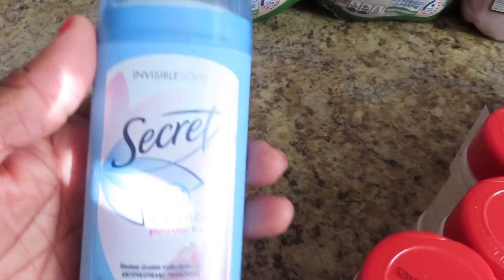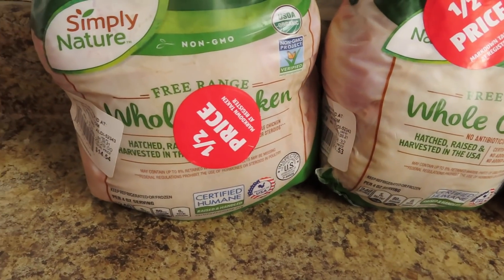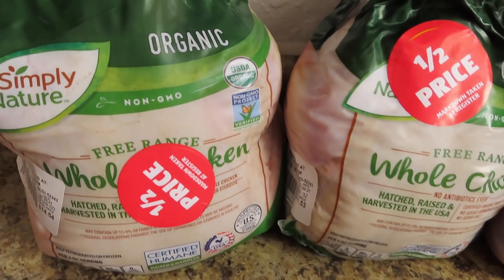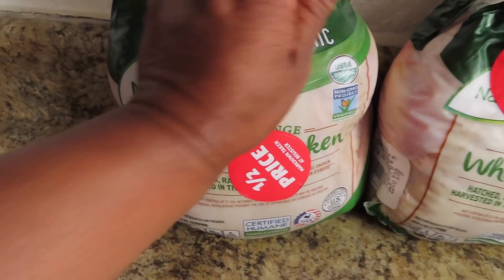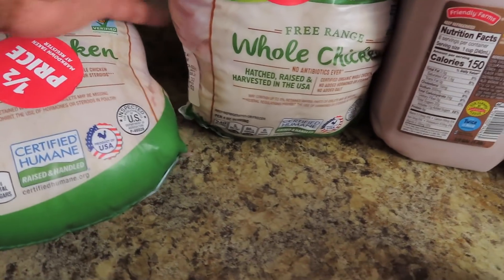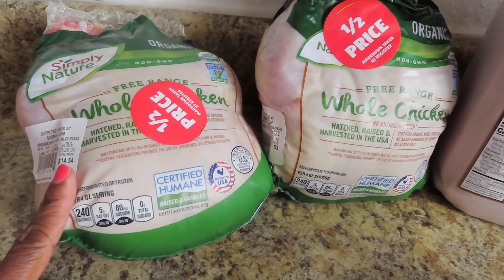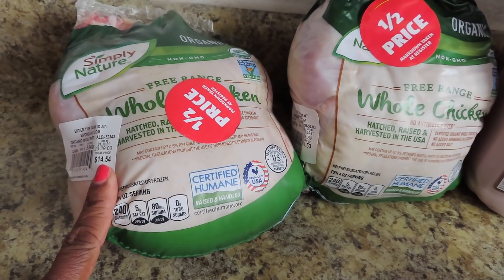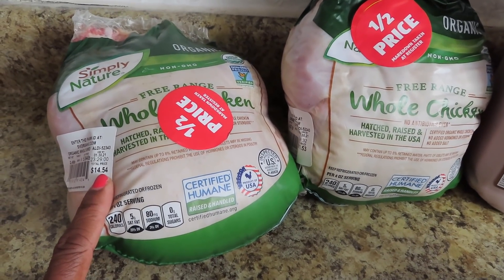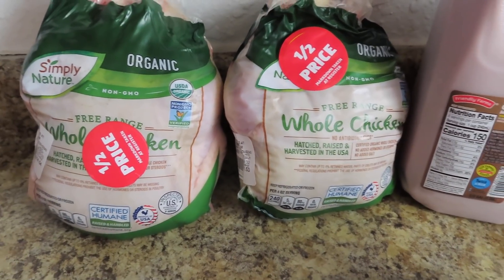I did find one stick of deodorant, which is awesome — my daughter was needing some and found it at the dumpster today. And we have two whole organic chickens, guys. These are cold. This one was $14.54 and the other one was $11.53. The use-by date on here was 1/30/21, so they're good to go.